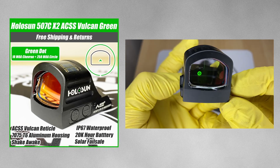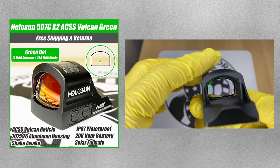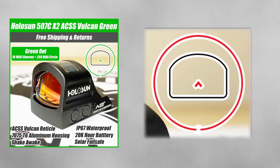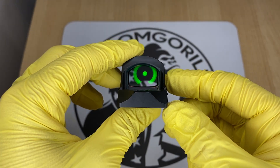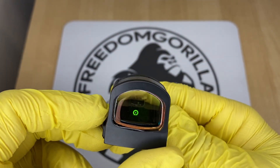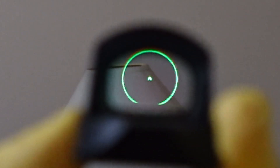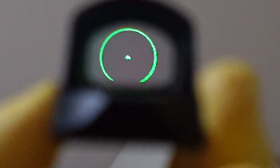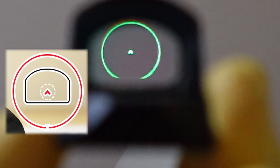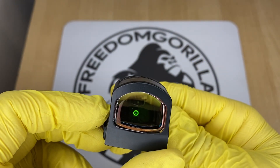The next optic is the Holosun 507C ACSS Vulcan, a Holosun optic in collaboration with Primary Arms. It has a 10 MOA chevron in the center and a really large 250 MOA outer ring. This outer ring is not visible when the chevron is centered — its purpose is to help you find the dot when drawing. If you can't find the dot, you'll see the large outer ring to help you adjust. It's almost like an aim assist. The only downside is battery life is a little shorter than the other optics, but it's still a fantastic choice.